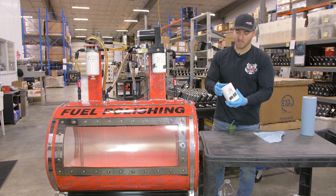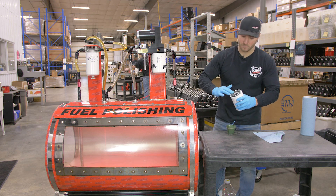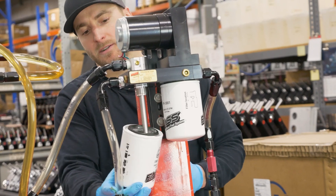Now let's take our XWS-3002 — again, same on this one, we're going to put a thin layer of grease around the o-ring. Then install it on our FAST system.